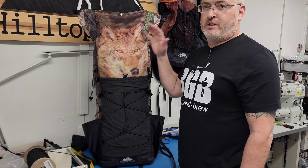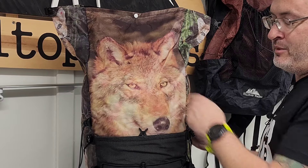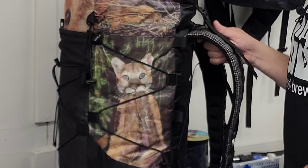Hey guys, it's Ben from Hilltop Packs. I want to show off the custom print job that Christian did on this pack. This is a 50 liter. We got an animal right here on the face — if you know what that animal is, you can go post that in the comments. I don't want to say it and be wrong. Another one over here on the side.